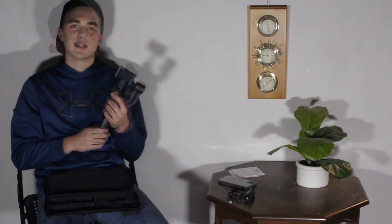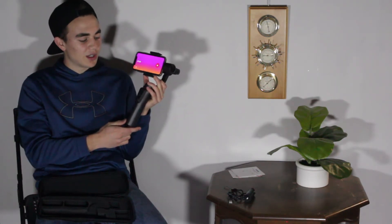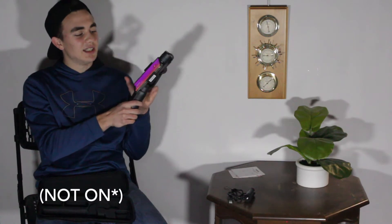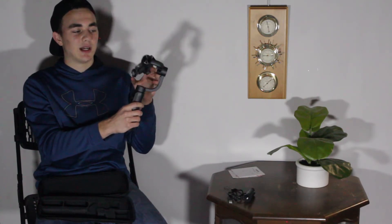Now let's get to the features and testing — this is the more complex part and has been one of the more complicated products for me to review. To set it up, pull this piece out and move it so it looks horizontal, then stick your phone in and make sure it's flush with the plastic. Right now it's off, and as you can see the phone just dangles around — that's why it needs to be electronic and have batteries.